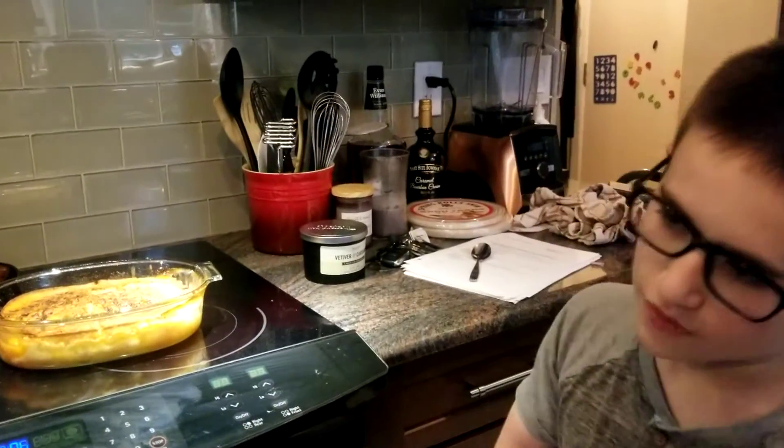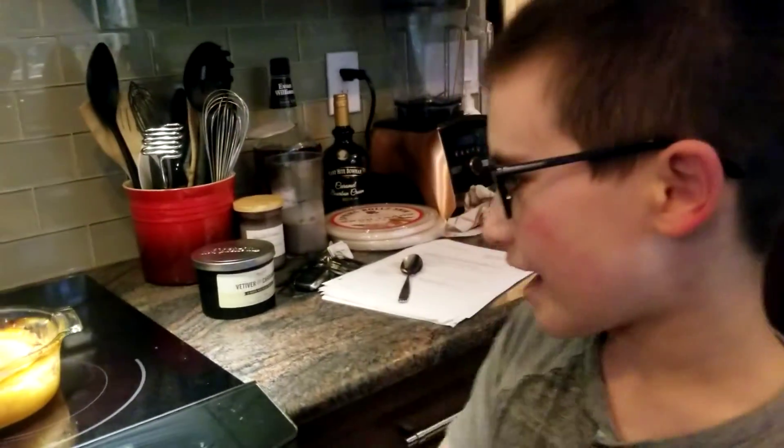If you haven't noticed, your peach cobbler might taste off. I forgot to mention it in the last video because I ended it too quickly without telling you that you need to add cinnamon.